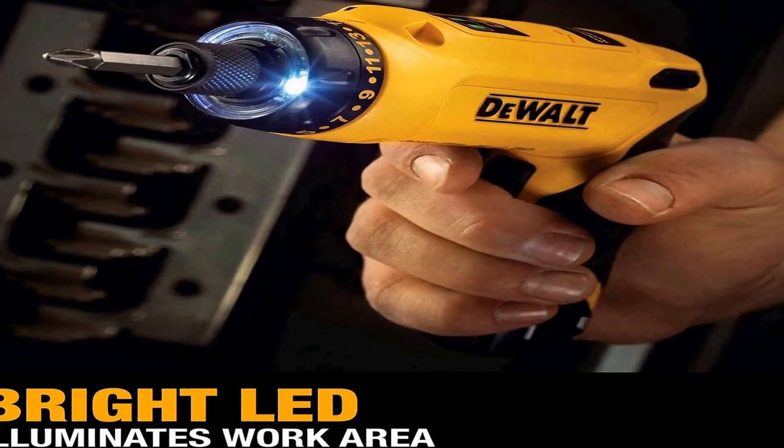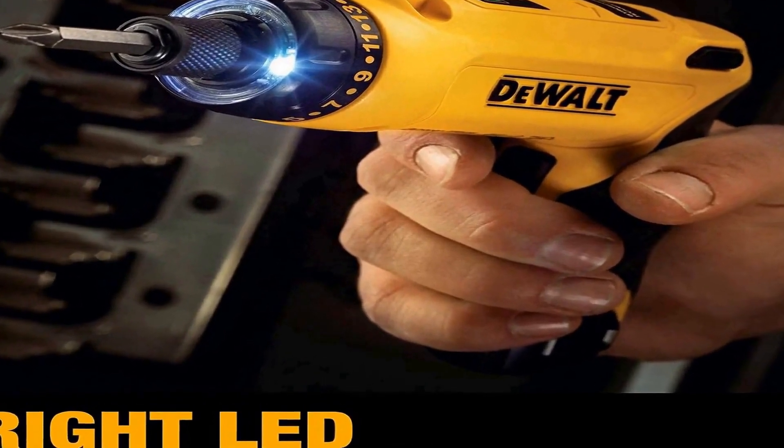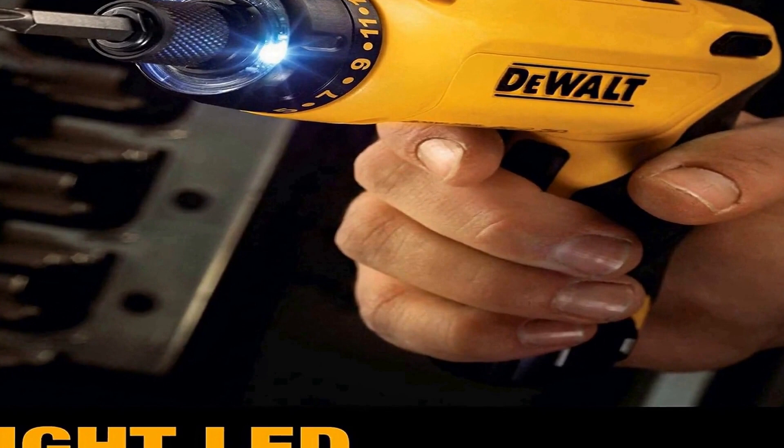The adjustable 2-position handle allows for operation in either inline or pistol grip, allowing control when completing light fastening applications. An LED provides illumination in confined areas without shadowing. Battery charge status on the tool notifies you when to charge the packs. The 1/4-inch hex allows for quick screwdriver bit changes and holds 1-inch bit tips.